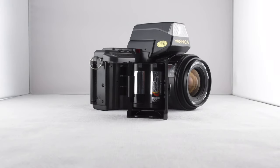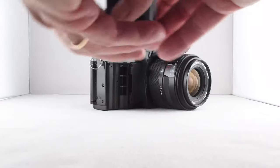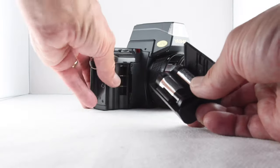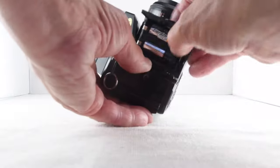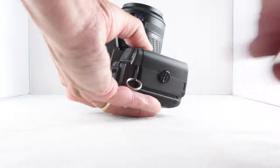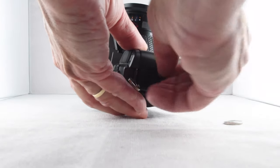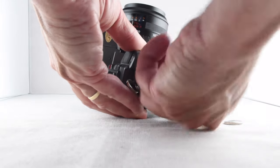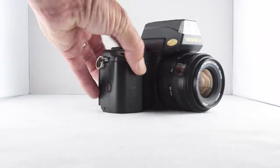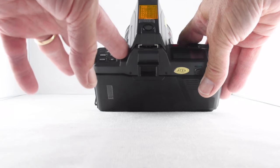The battery is a single 2CR5 unit which is housed in the battery grip holder. We just have to ensure that there's a little lip here that has to go into the corresponding lip, and then we can screw it back into position. To turn the camera on is this slider switch at the top.